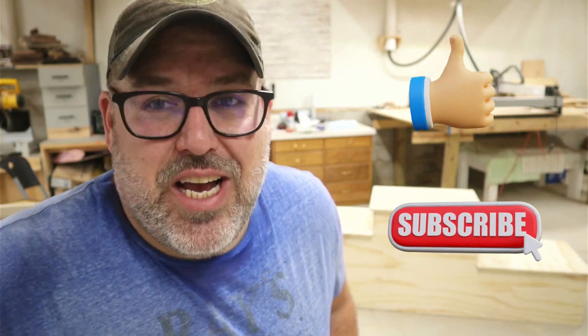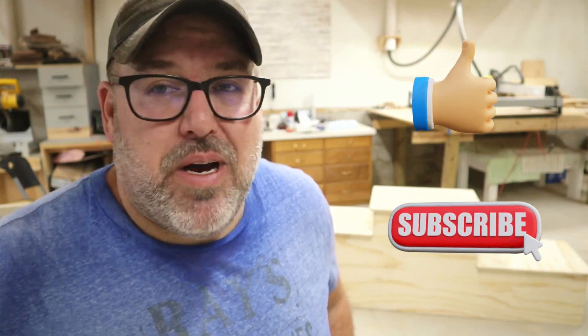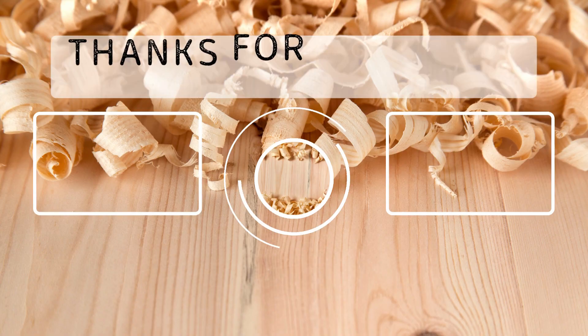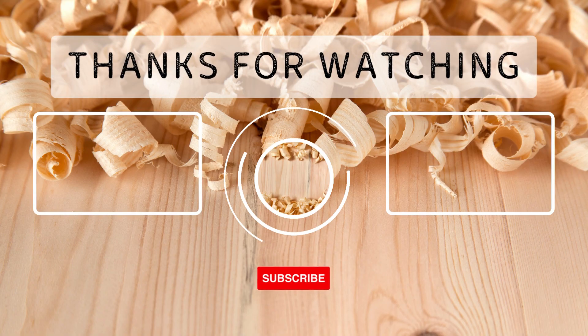Thanks for watching. I hope you enjoyed it, learned something, and were entertained a little bit. Please check out our next videos, hit the like button and the subscribe button, and we'll see you next time.